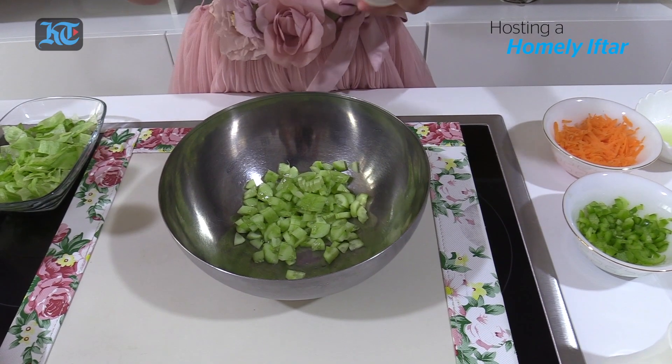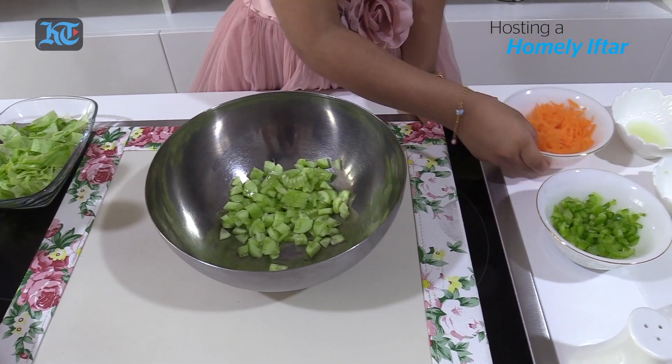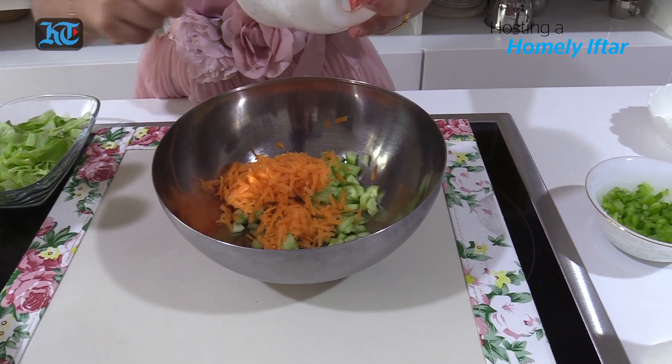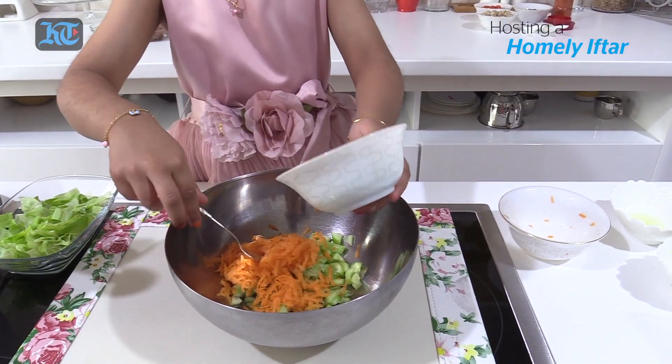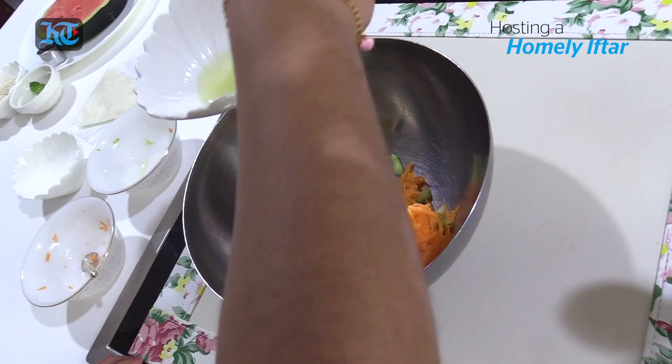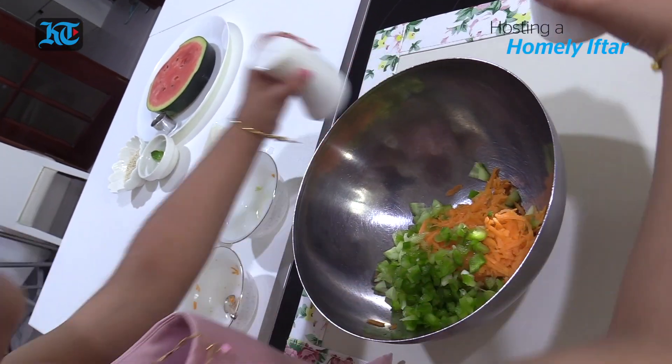First I'm gonna put the cucumber. Now the carrots. Naughty little carrots. So fun to cook! Next we're gonna put the capsicums. Next we're gonna put the lemon juice.